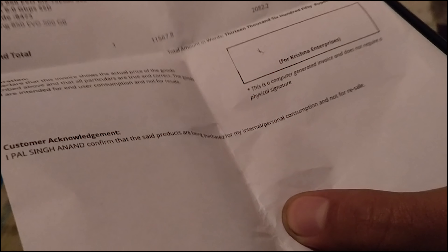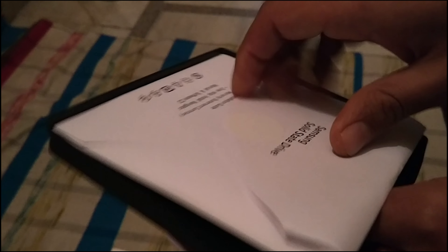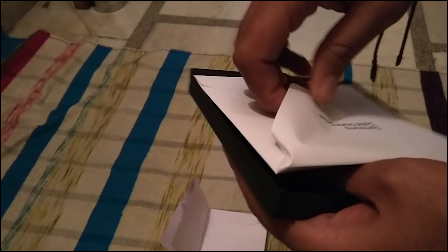Here is the instruction manual, and here is the software disk. Here is the manual, the disk, and some installation guide — and here is the SSD itself.